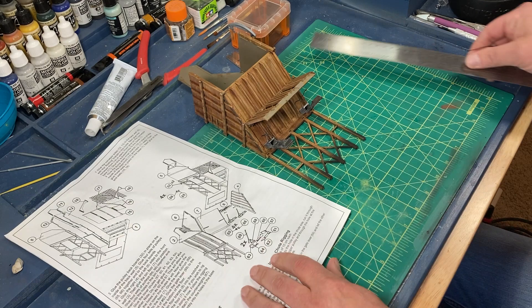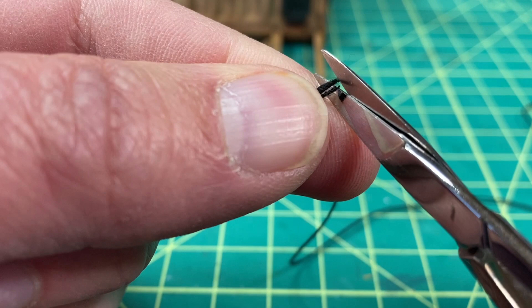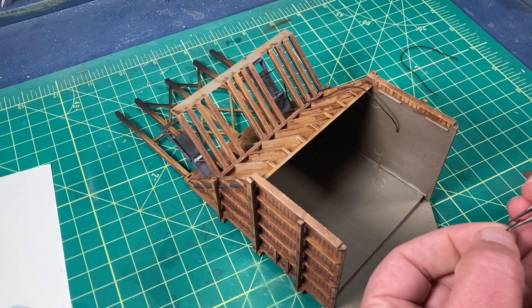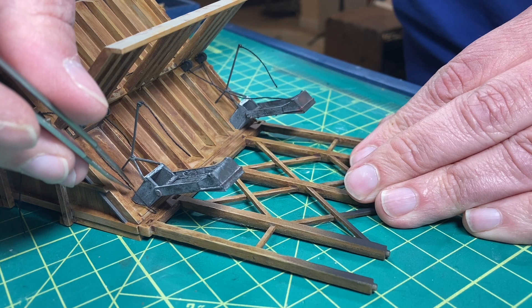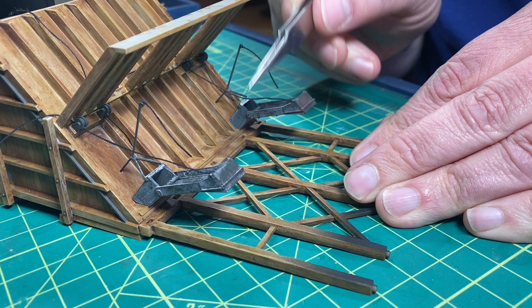Now it was time to start the rigging. I cut several links of the black thread that was included in the kit. This rigging is going to be a bit fiddly since some of it is routed through parts of the bin section of the tower and the conveyor section of the tower. I did add some lines to the fulcrum of the chute, but somehow that footage got messed up.